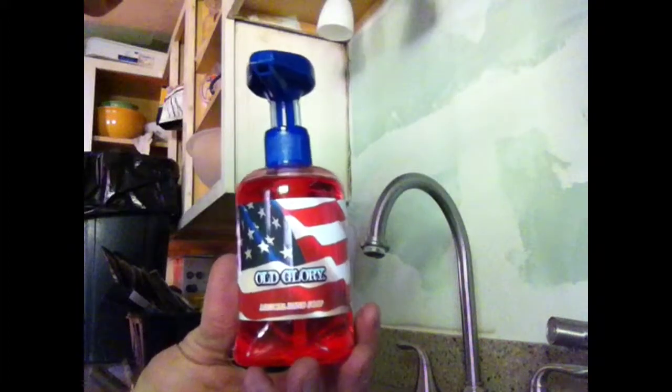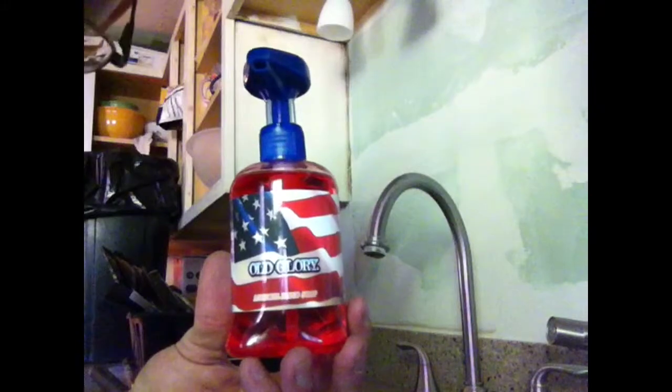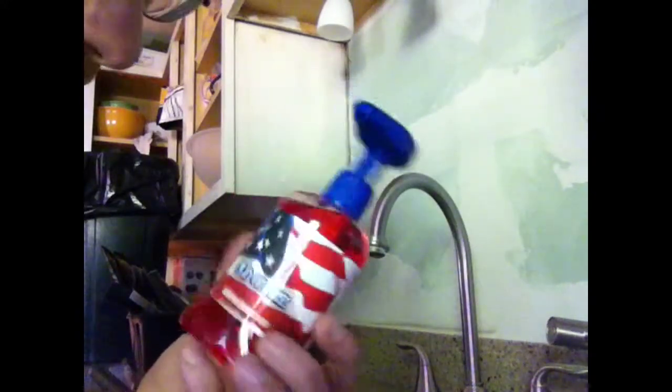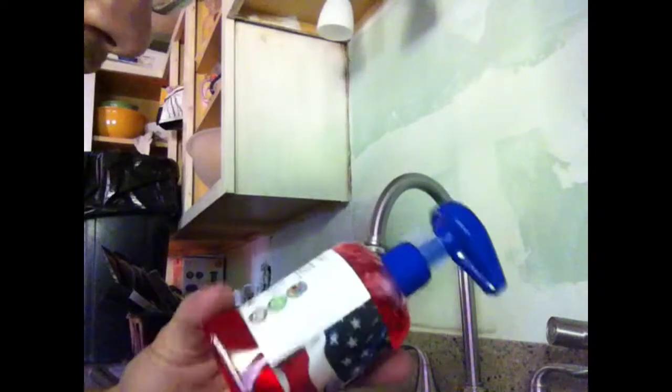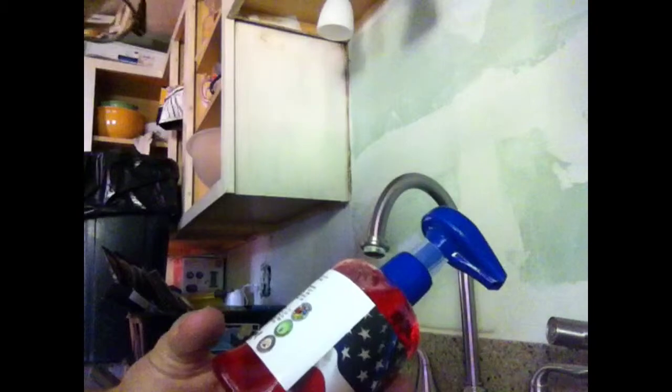At first glance, this looks like a regular old hand liquid soap. Good old glory here. This is actually made by Soapsounds.com.